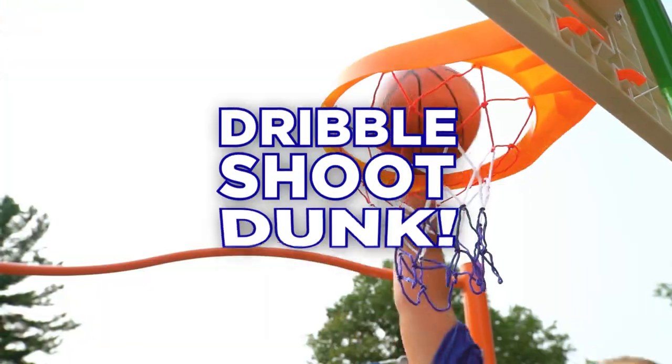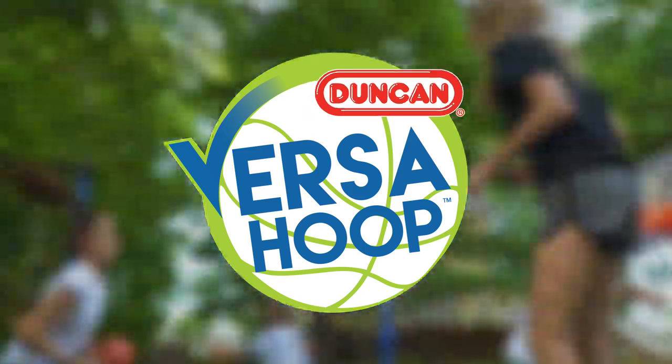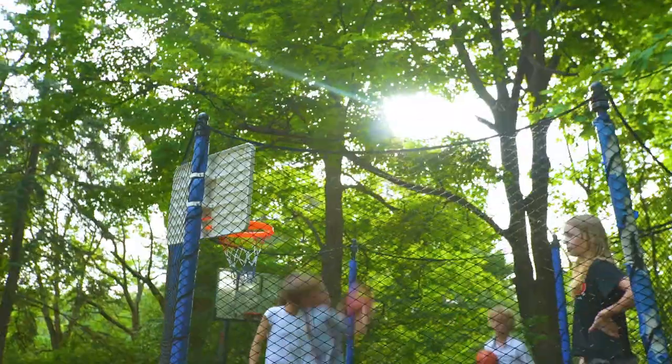Dribble. Shoot. Dunk. You'll feel like a real pro when you're playing with VersaHoop, the most durable and adaptable hoop set on the court.